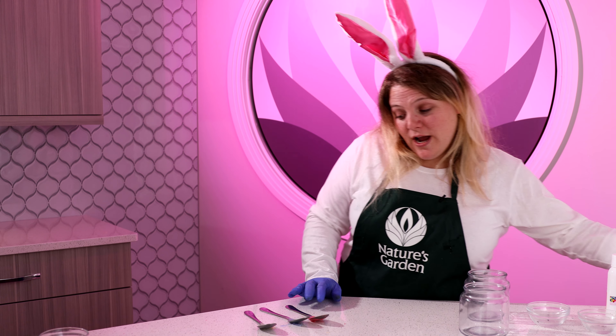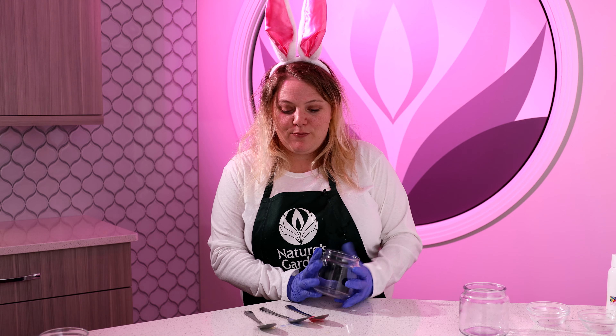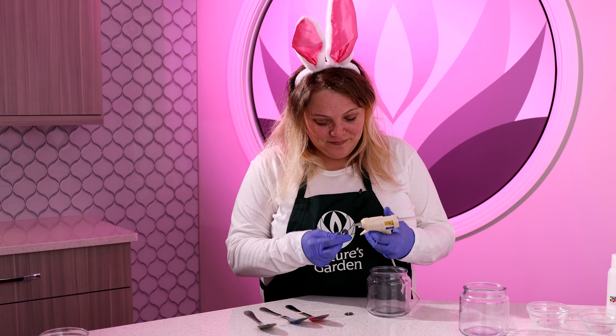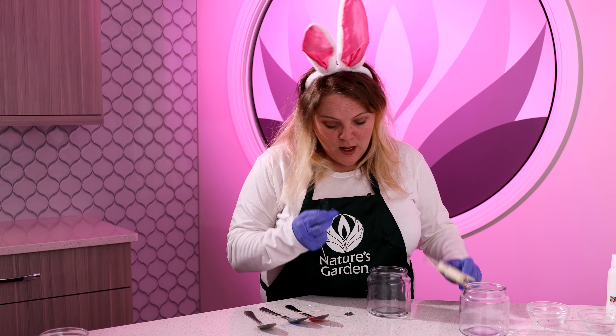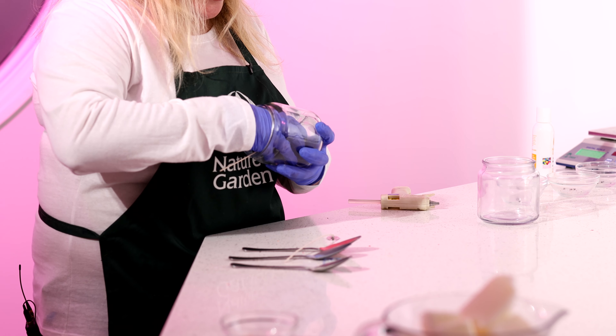Now we're going to put our candle wicks in our jars. To do that we are going to use a hot glue gun, and we're going to use two CD-12 wicks. We're using these 16-ounce apothecary jars. When you're putting your wicks into your jars, you want to make sure that they are centered and evenly spaced.